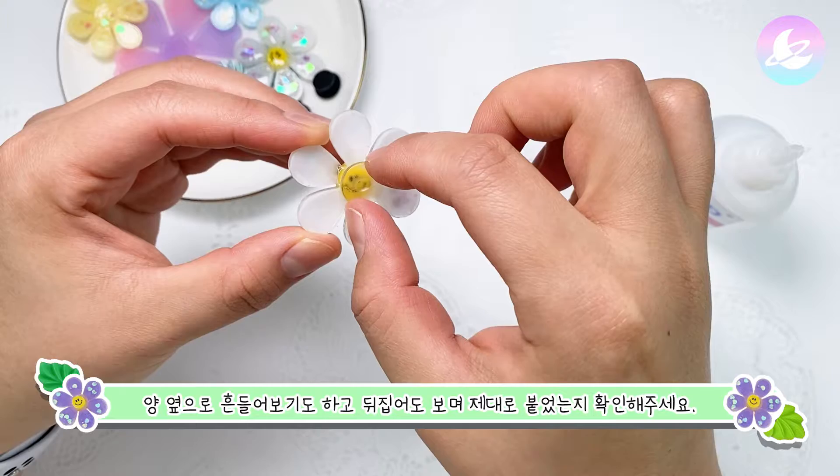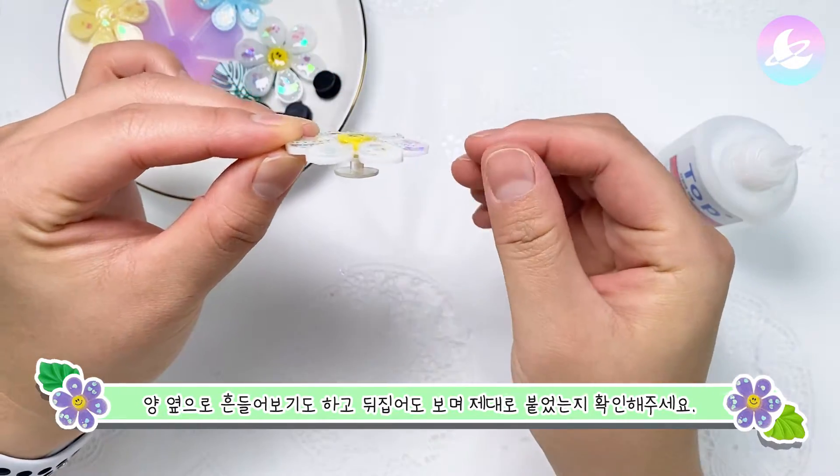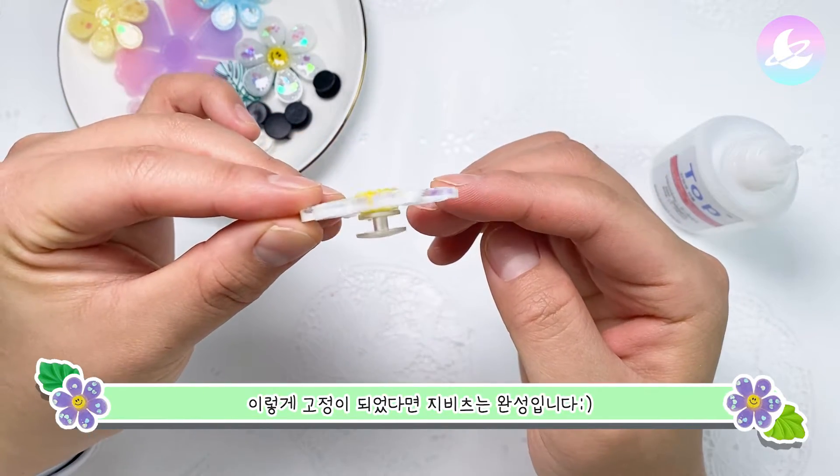Take it back to the other side and let it move on the side. When it's ready, it will fit a little more.